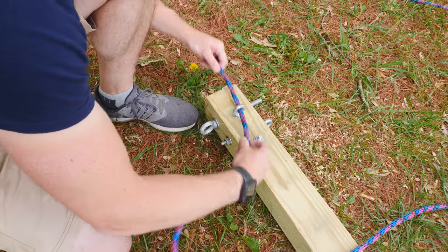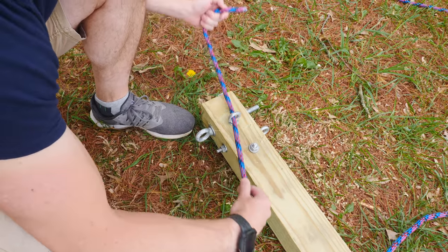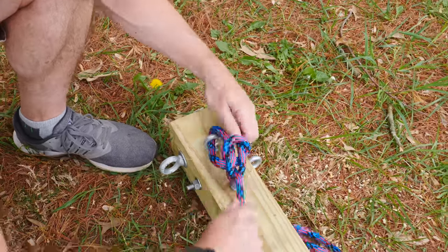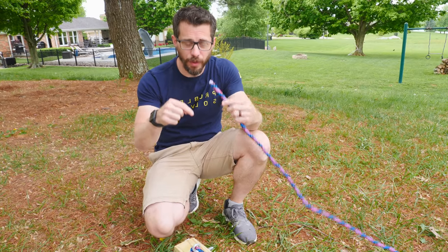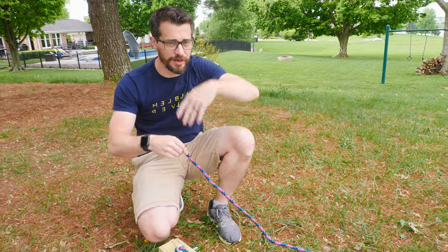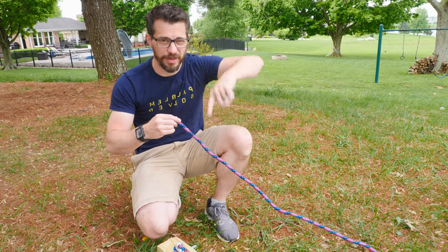We're going to go ahead and tie on these ropes to the top so that we don't have to figure that out once it's already lifted up into the hole. I've got two ropes and I'm going to tie both ends of each rope to these eyelets, and then once we get this up in place we'll cut the ropes off at the correct length, but right now we're just making a big loop.